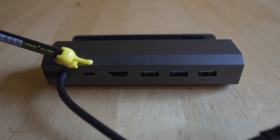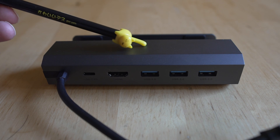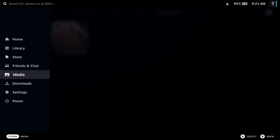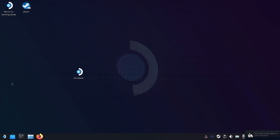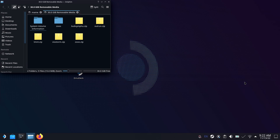Once that's done, hook it up to any of the USB 3 ports in the back of your dock and we have to go to desktop mode first. Hit the power button or the Steam menu button, go to power, and switch to desktop mode. When you plug that USB drive into the dock you're going to see a pop-up window that says mount and open. You need to click mount and open so that USB drive shows up as a navigatable device on your Steam Deck in desktop mode, and you'll see all the ROMs we're going to be dealing with.